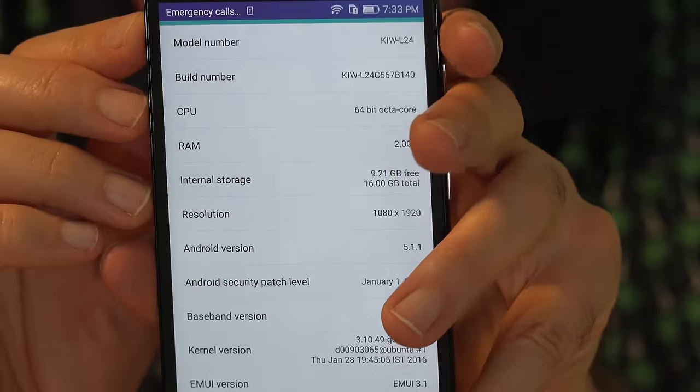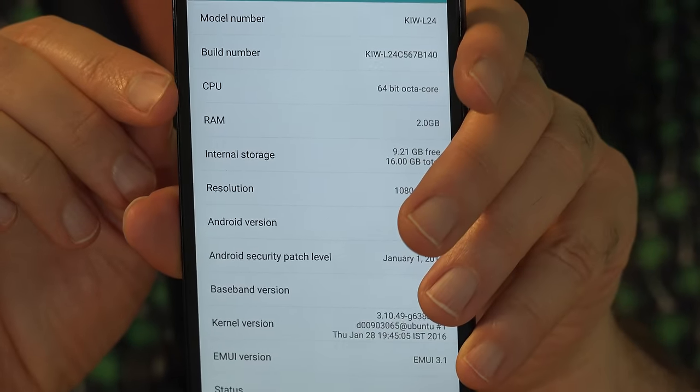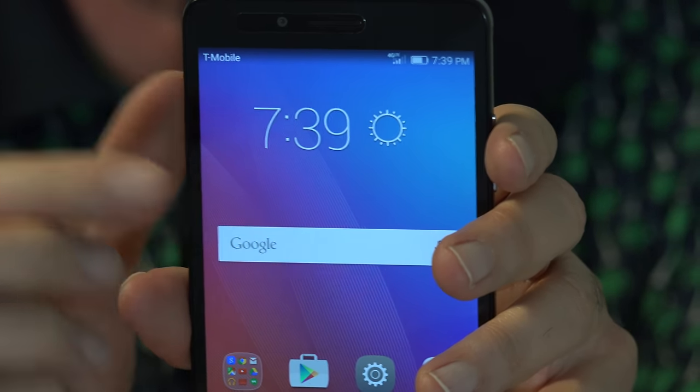There was an update for the phone as soon as I got it on Wi-Fi. As you can see, it's at Android 5.1.1, and there's just over nine gigabytes free of the internal storage. I put a SIM card in it to try out the network, and as you can see it's connected at 4G LTE. I'll try making a call to see what that sounds like. It's a GSM phone and it's good with T-Mobile and AT&T. If you have a different network, it will keep track of that.